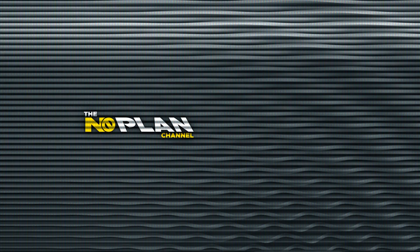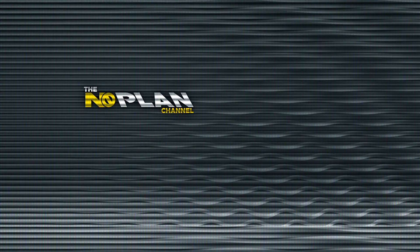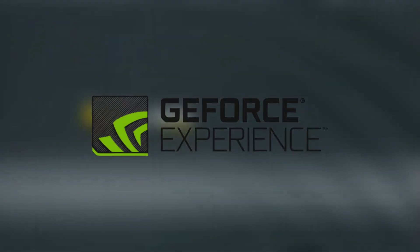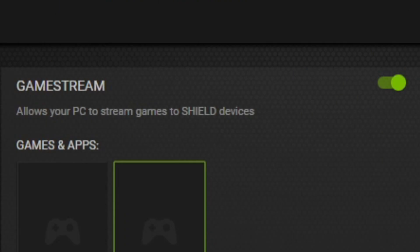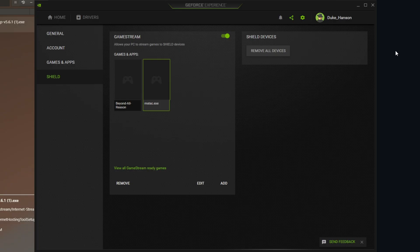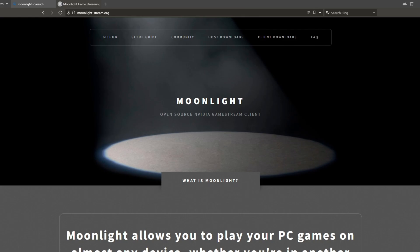Before we run the Moonlight Streaming Internet Hosting Tool, we have to go to Nvidia GeForce Experience, go to Shield, and make sure that Game Stream is enabled. If you're not sure if your GPU is compatible, it needs to be a 10 series or newer to have game streaming.